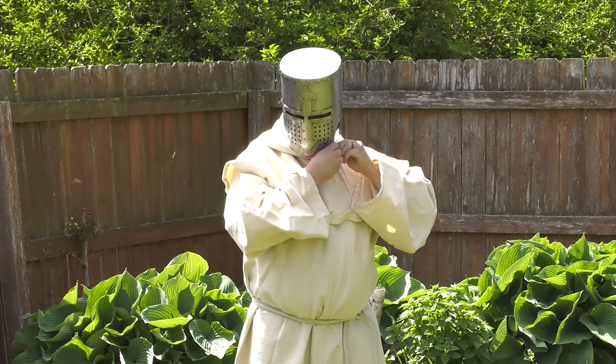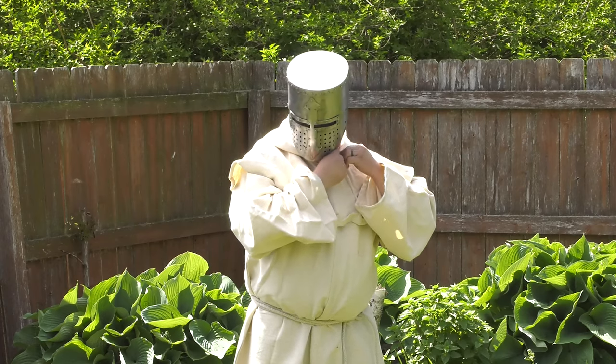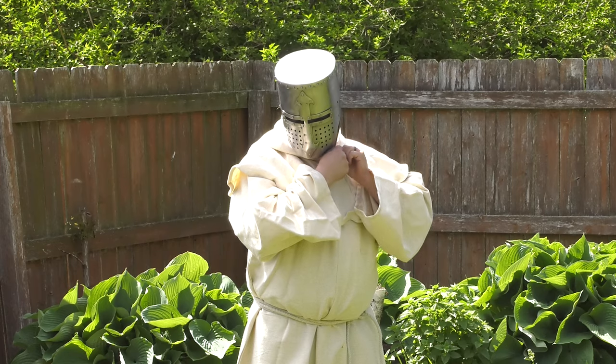Now why would you have a monk wearing a full helm? That sounds like an interesting story. That's not a typical scenario.